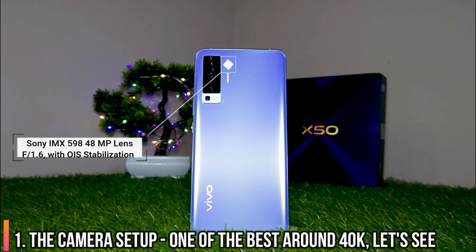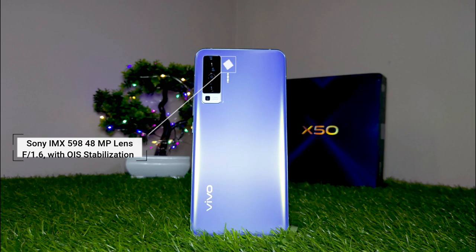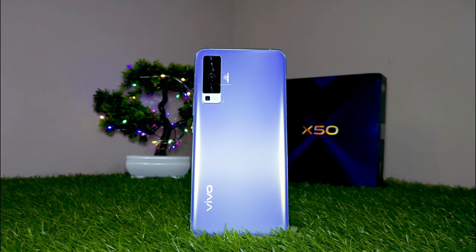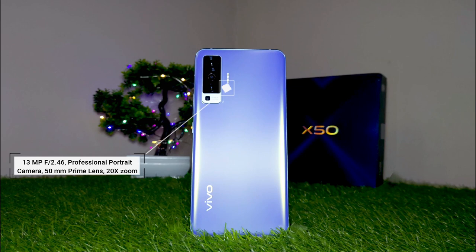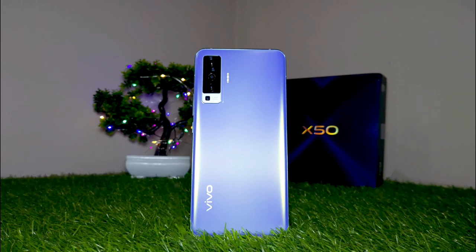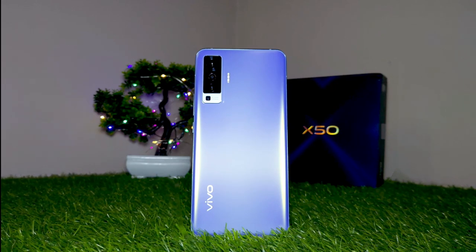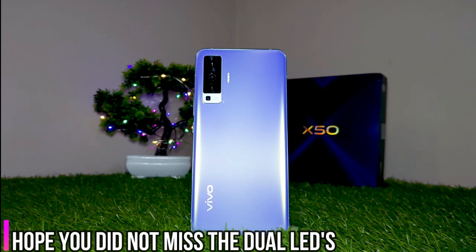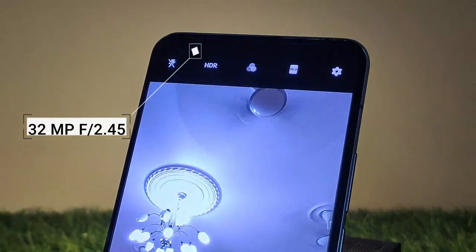The main sensor is the Sony IMX 598, which comes with a large aperture of f/1.6. It's a 7P lens and also has Vivo OIS stabilization. Up next is the Super Wide Angle Camera which is 8MP and has a field of view of 120 degrees, followed by the Professional Portrait Camera which is 13MP. It is a 50mm prime lens and is capable of 20x zoom. Last but not least, we get a Super Macro Camera which is 5MP and can shoot from a focus distance of 1.5cm. On the front, the Vivo X50 rocks a 32MP camera which has a cool animation as you open the app.